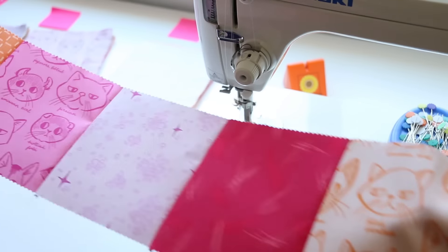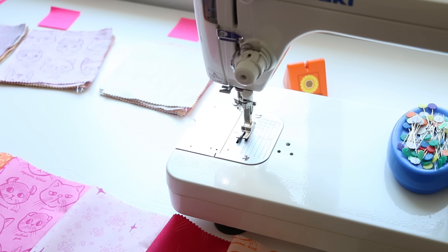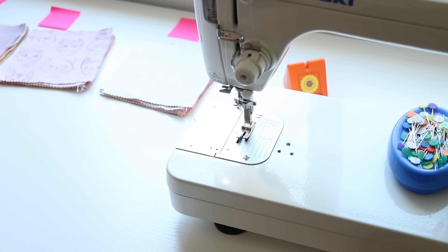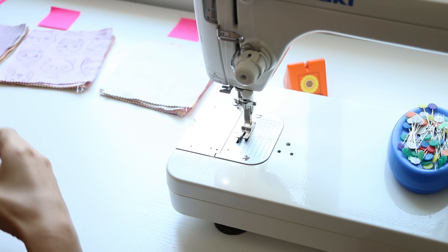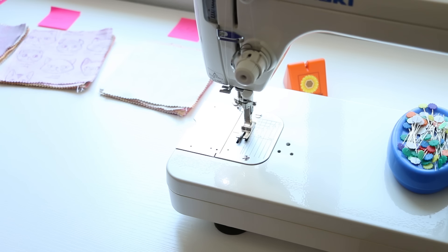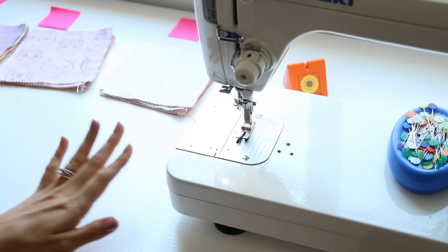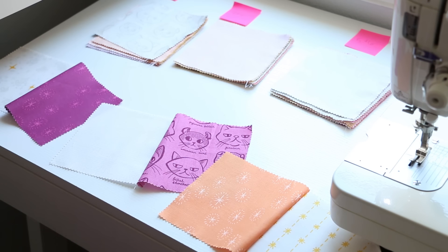Now we've got row one complete. Set this aside on your work table - this is the top row of the quilt. Work your way down: the top of the stack of finished rows will be from the bottom of the quilt, so keep track of which is the top and which is the bottom row. Refer to your photo if needed. Sew all of these together and keep doing that until you have all seven rows complete.